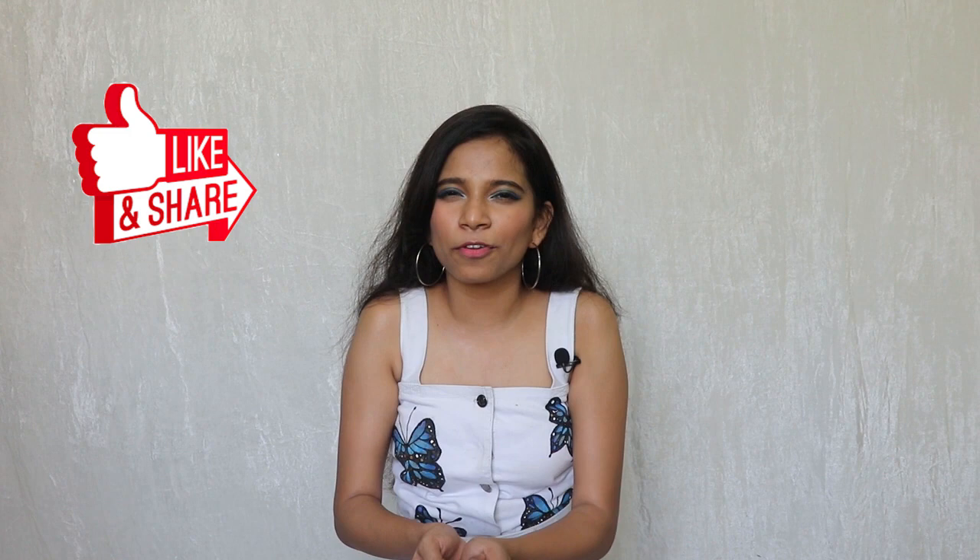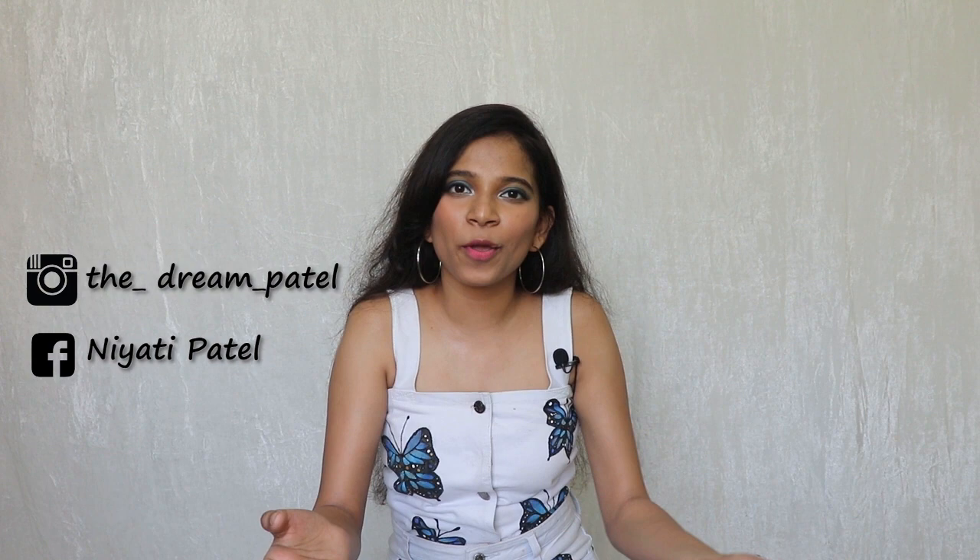I've also created more painting videos in the past, which I will link as a playlist here or in the description box below. Please don't forget to like and share it with your friends, and also subscribe to my channel for lots more pattern transformations. Don't forget to follow me on Instagram and Facebook, and until next time — Dream, bye!